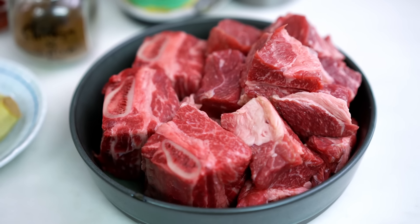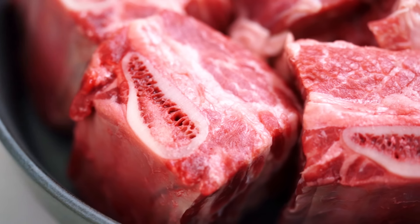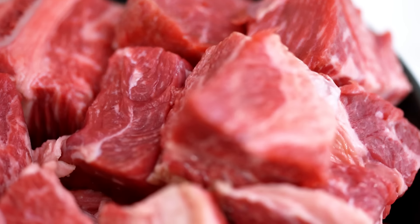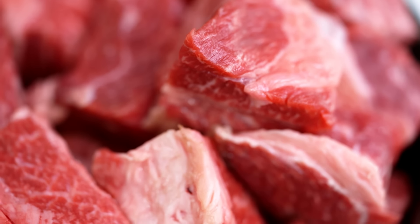First up, let's talk about the beef. I have a mixture of beef short rib and chuck steak for this one. The beef short rib has the bone, which is great — that's going to add some extra gelatin into the mix. And the chuck steak, you're really looking for some bits and pieces that have that nice marbling through the center.